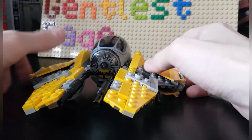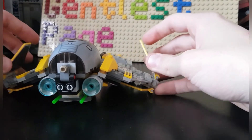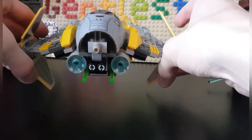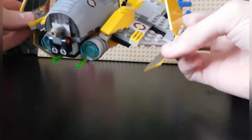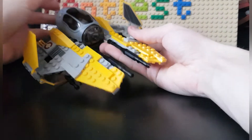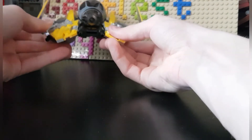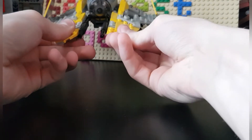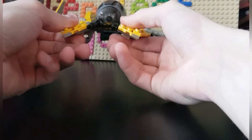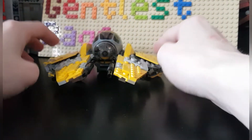Let's start with the main feature, which are in my opinion the wings, where you can fold them out and have it in its flying mode. This looks pretty cool displayed like this. Also, it's really sturdy — I'm holding it by the outer parts and it's not falling off, which is a great thing for LEGO. You can also fold them back in.